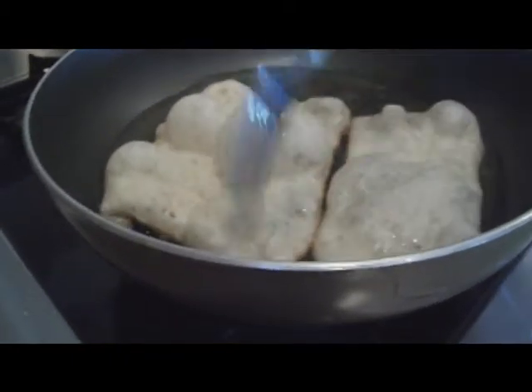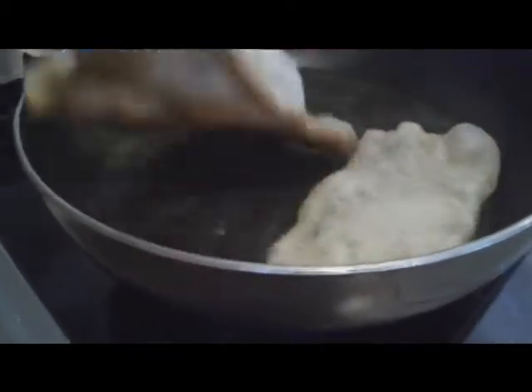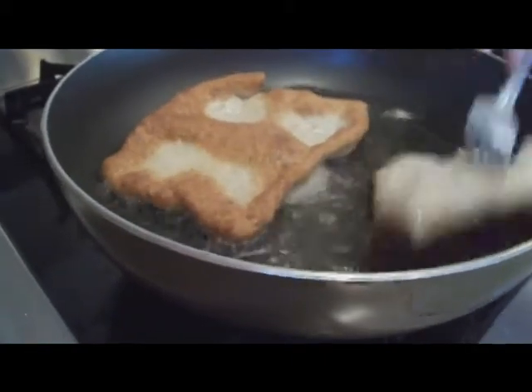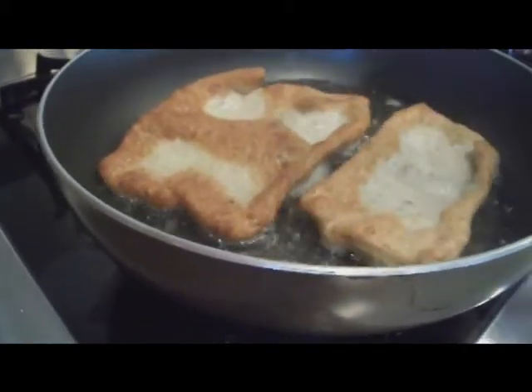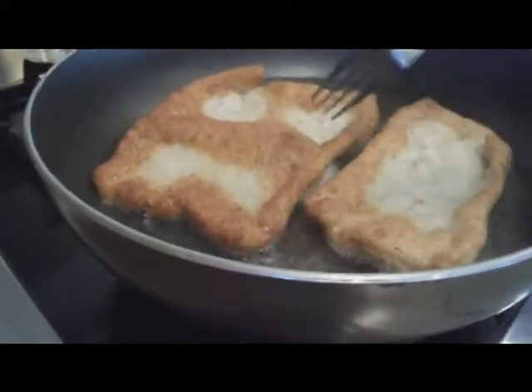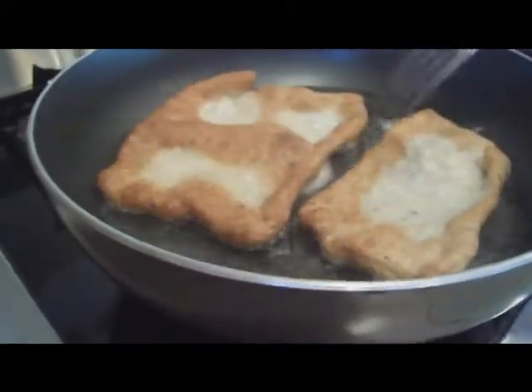We're keeping the fire on medium to medium-high. It takes almost not even a minute — it just goes really fast. Slip them in, let them cook for probably 30 seconds or so. Once they turn brown on the bottom, they're done.